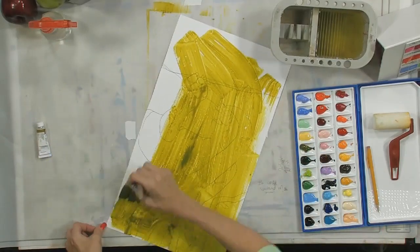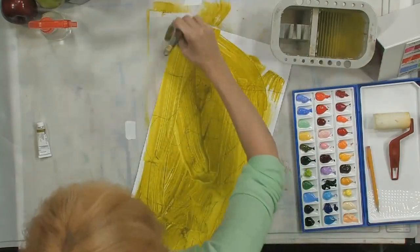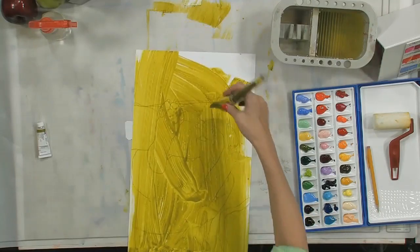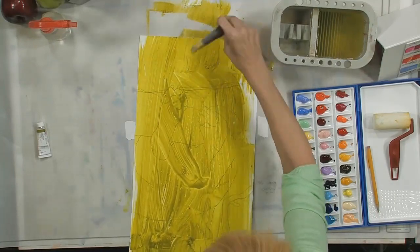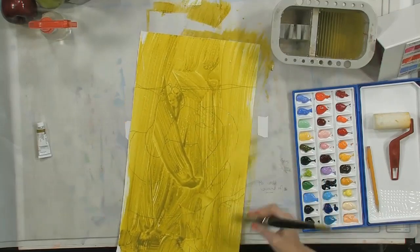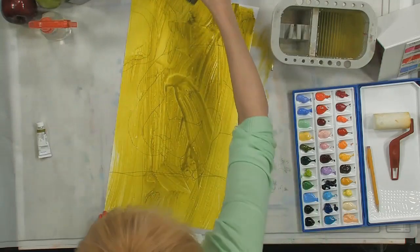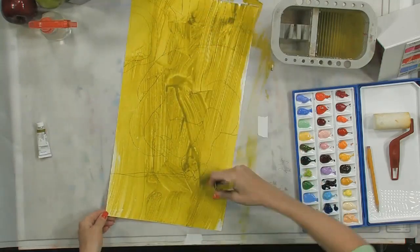I can tell you things like: start with clean hands, don't have any makeup on, and I don't wear any jewelry because it tends to mar the paper. Yupo is a polypropylene surface - you can paint on both sides of it. It's completely 100% recyclable and we don't kill any trees to make it, which is a great thing.